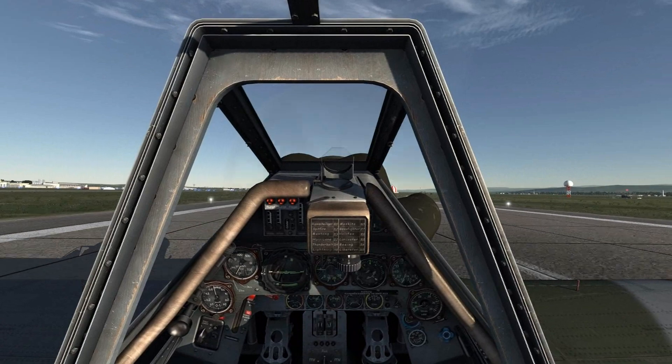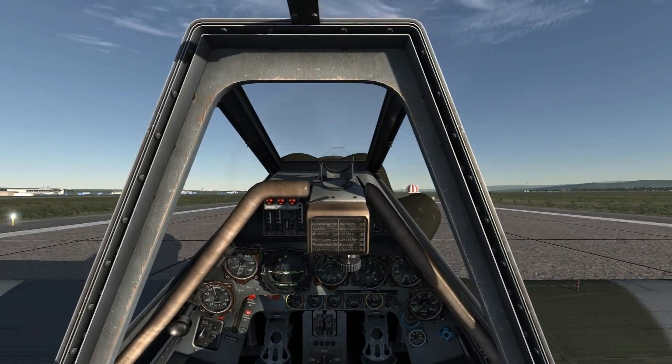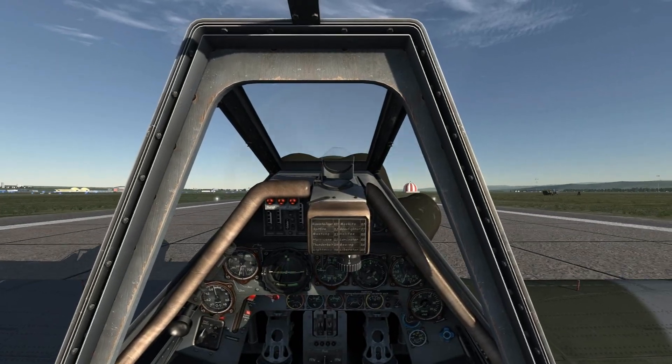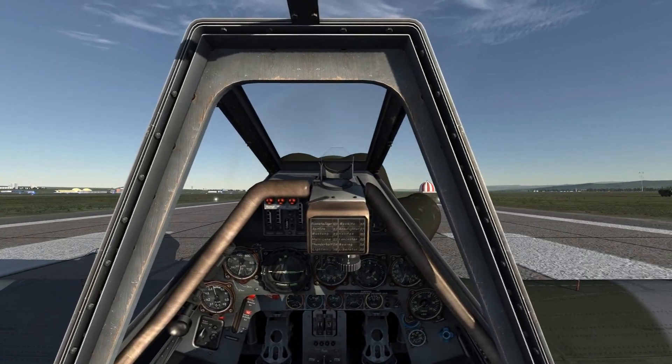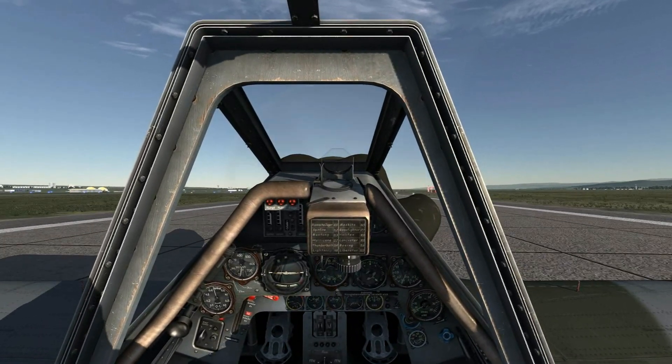When your airspeed is below 100 kmph, go ahead and pull the stick back to lock the tailwheel and use the rudder pedals to keep you tracking down the runway. Not the most graceful landing in the world, but you know what they say about a landing that you can walk away from. Gradually use the wheel brakes to bring you to a halt.